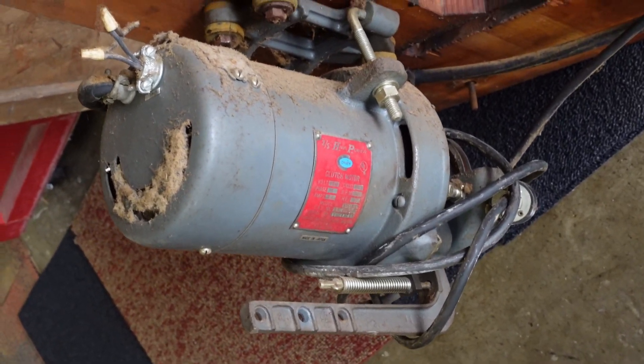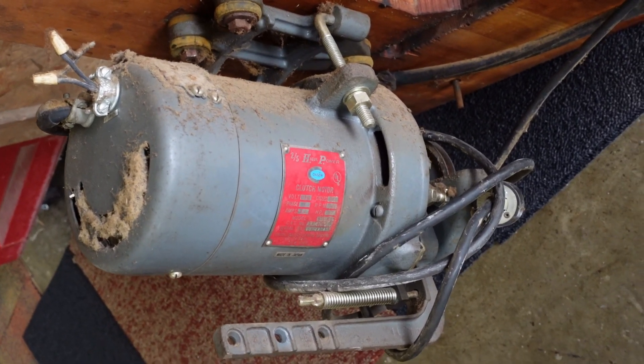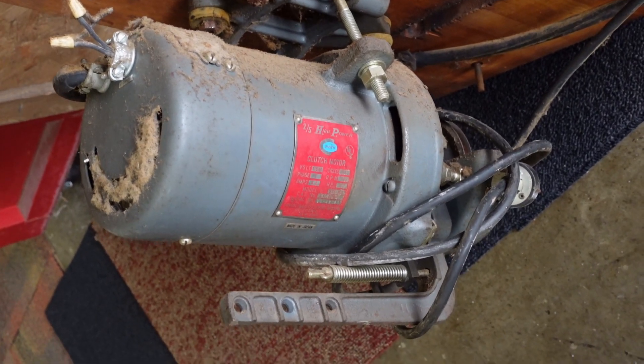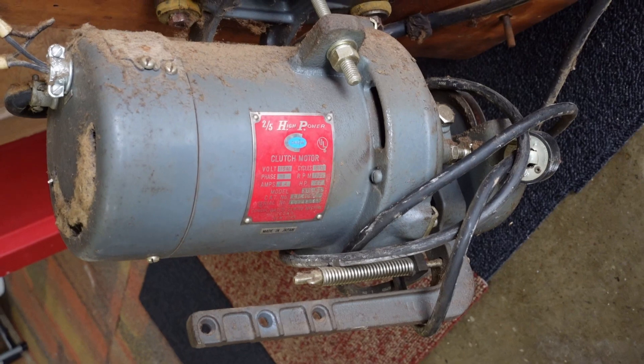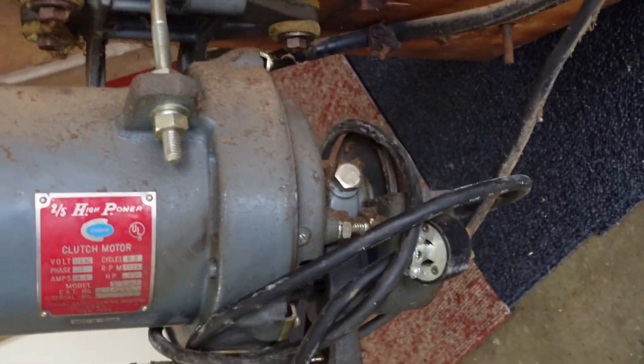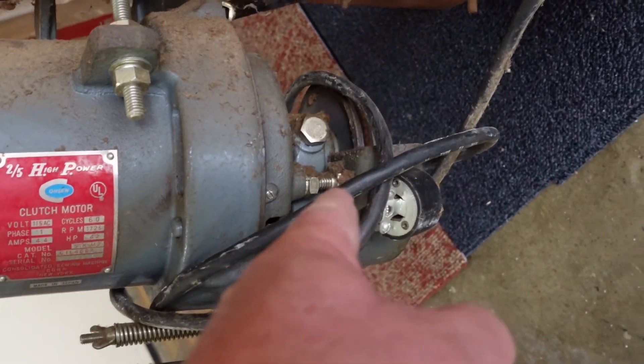This is why they're saying that — nobody's ever serviced this motor. Once it's been cleaned up and the clutch is clean and lubricated and things are adjusted, let's see if I can make it come on slow. And it even has a gigantic pulley on it, I can see it from here.